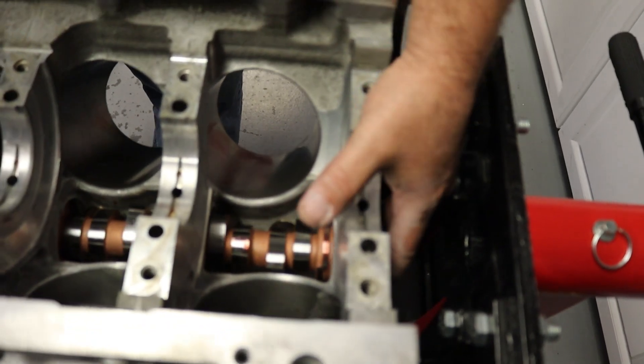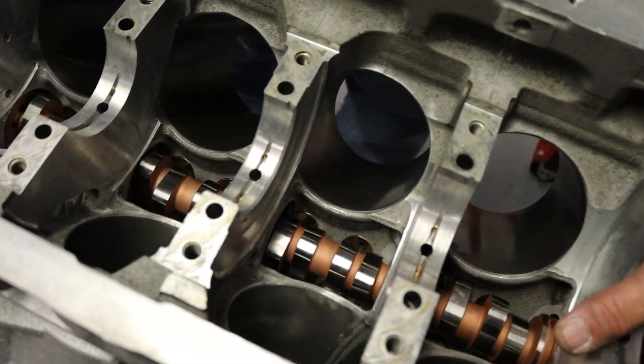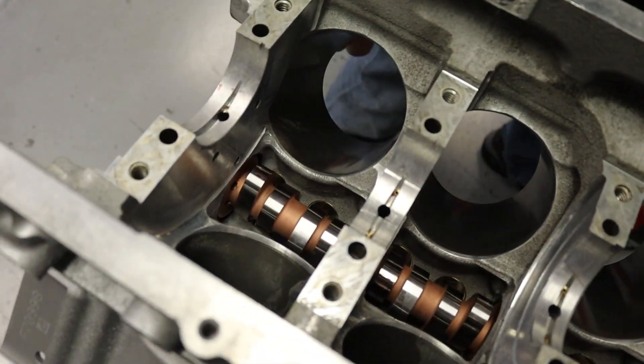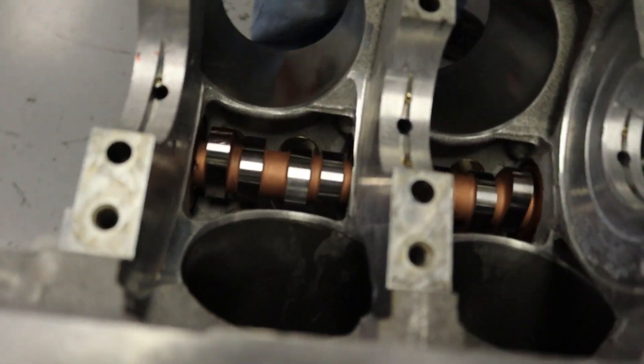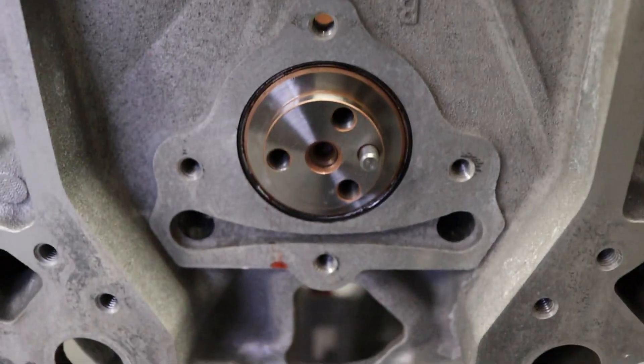Those are nice and easy. Is this a catalog cam? No, this ain't no catalog cam. That's a huge improvement on the LSLTs.